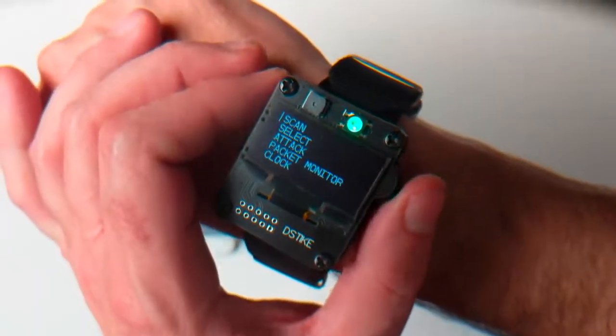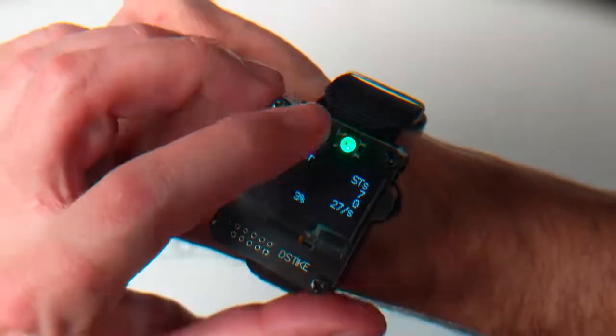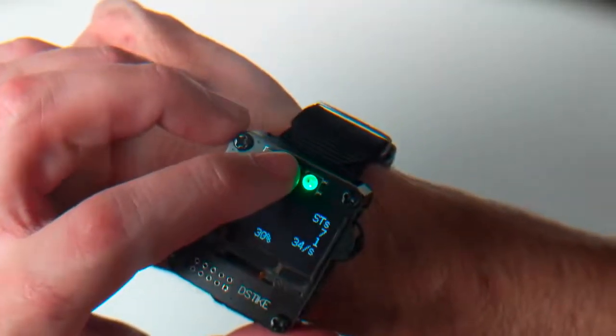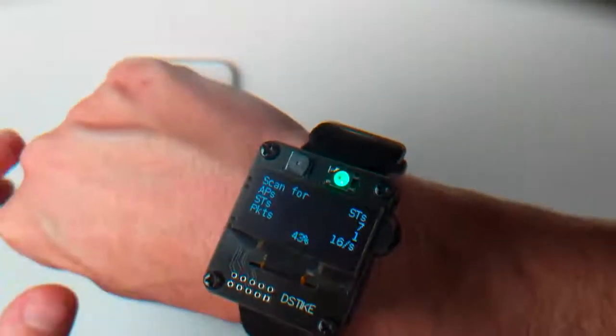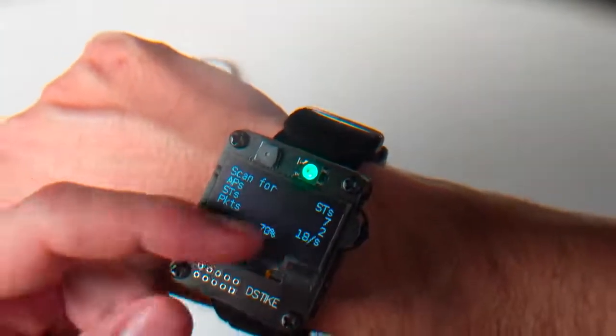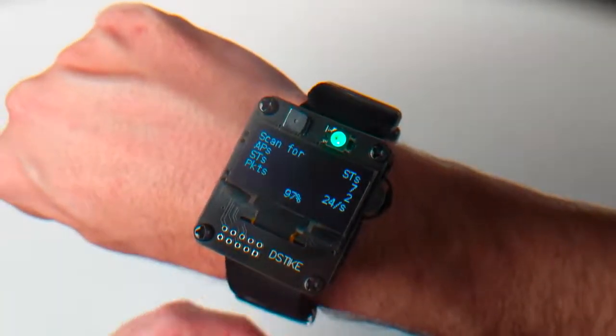Before we get into the technicals, let's see this thing in action. I'll go to Scan and do Scan APN Station. Quick note: this LED is stuck on green because I tried to disable it through the web interface, but apparently all I did was disable updates to it. Normally that NeoPixel LED would be changing color to tell you the status of what's going on on the watch.